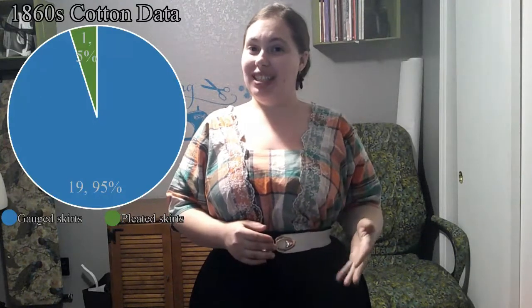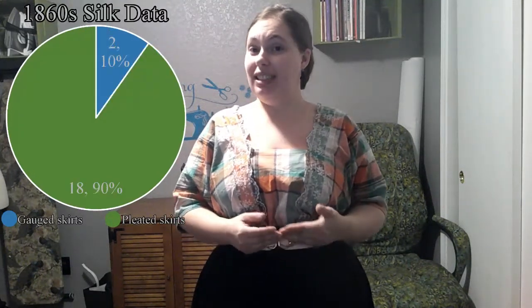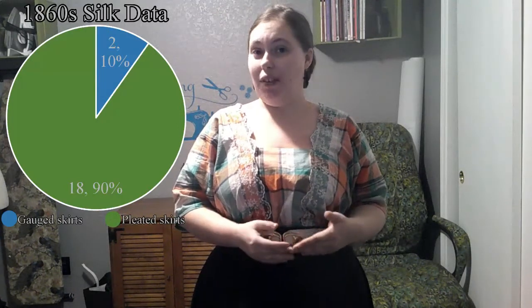Now for the 1860s, I only took dresses from 1860 to 1865. For cotton dresses, nineteen were gauged and one pleated. For wool dresses 1860 to 1865, three were gauged — although two of those were sheer dresses, which do have different rules — and seventeen were pleated. For 1860s silk dresses, out of twenty, two were gauged and eighteen pleated, although at least some of those had pleating in the front and some gauging in the back.